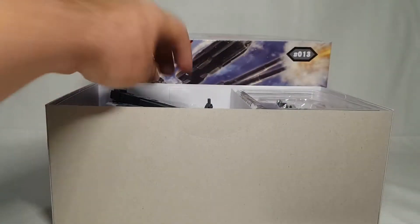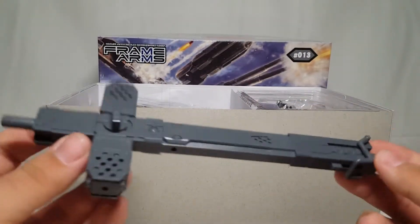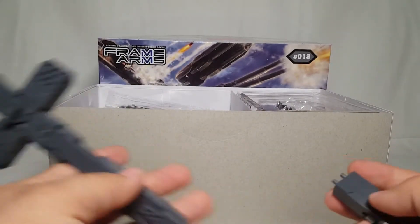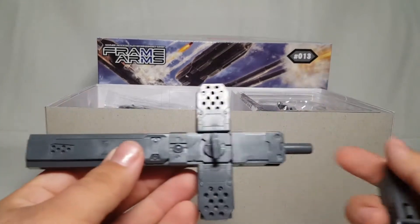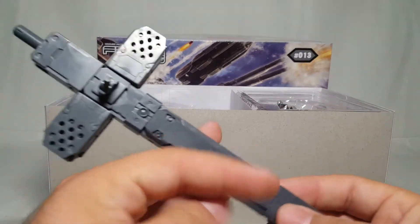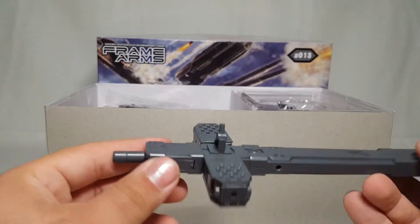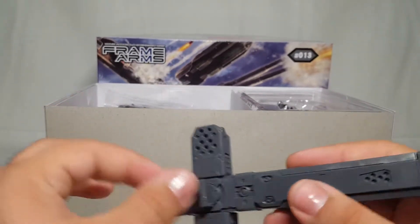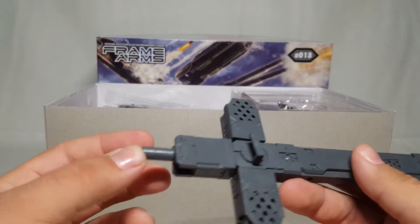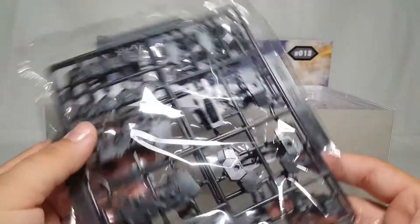Right off the bat we have a custom Kotobukiya weapon that I built quite a while back - you buy it just like you would Builders Parts and it can assemble and change into different things. This one is set up as a big cross gun. Odds are this will end up with this kit, maybe not with all these weapons intact, but this can do a whole lot of things that I'll show off at a later date. I really dig this weapon.